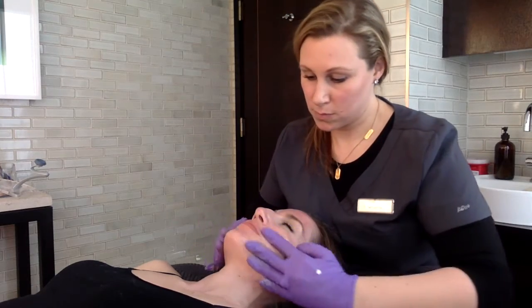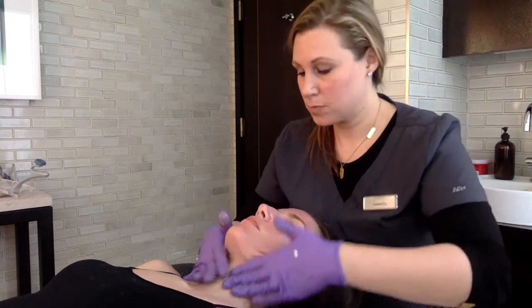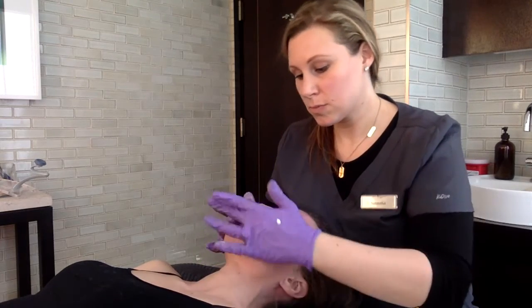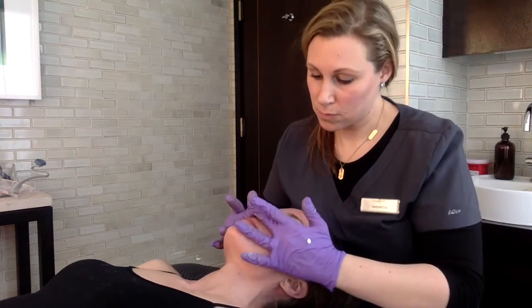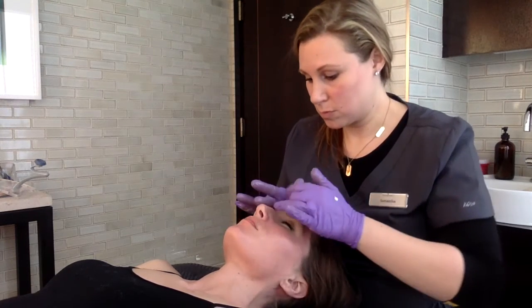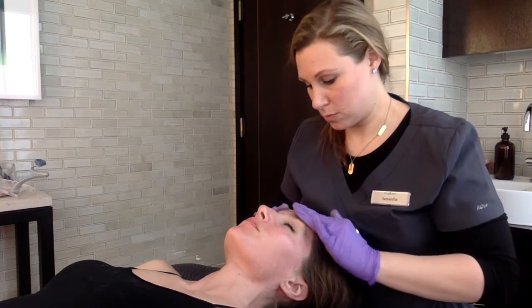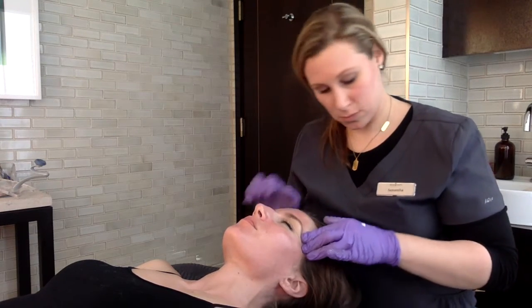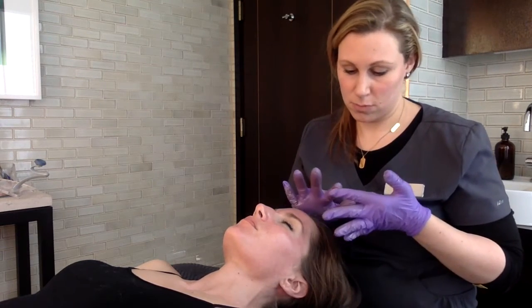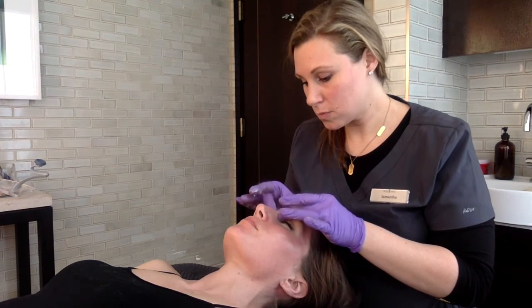This is the step you don't want to skip, because it's what's going to give your patient that dewy glow they're absolutely going to love. Remember, skin is like a sponge — once it's fully saturated, it simply can't absorb anymore. So if you're spending too much time on the deep cleanse and extractions, the skin will not be able to absorb all the good stuff in the Antiox-6, and the patient may actually experience dry or itchy skin, which is completely the opposite of what we're looking for.